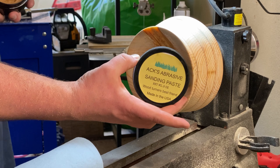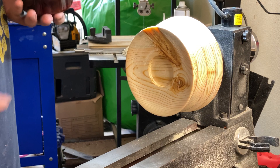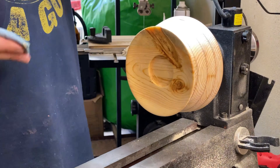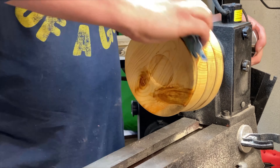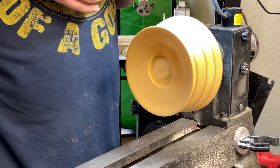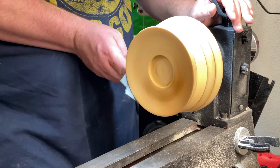Now that we've got it all done with the sandpaper, we're going to use the Axe Abrasive Sanding Paste. It's a really easy system — pretty much grab a paper towel, put some on it, rub it on the surface, and then crank the lathe up and start letting it do its magic. Just make sure you've got a good coat everywhere on it. I keep flipping to a clean spot on the paper towel and rubbing it in until the clean spot doesn't get dirty.